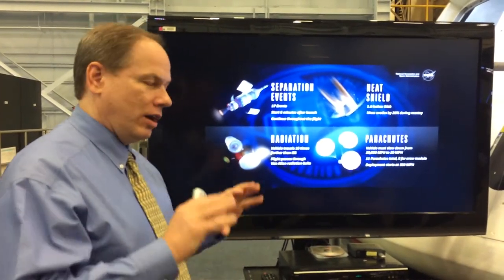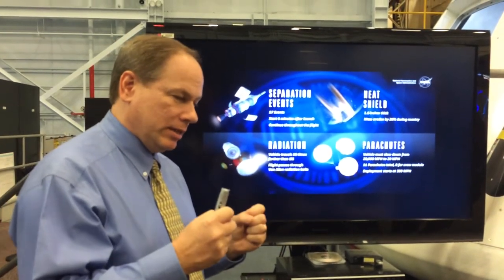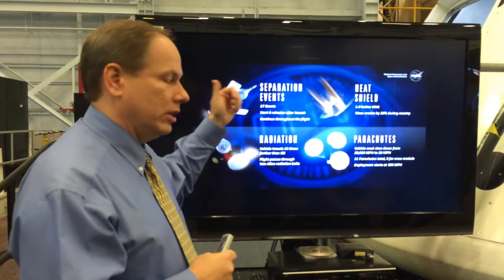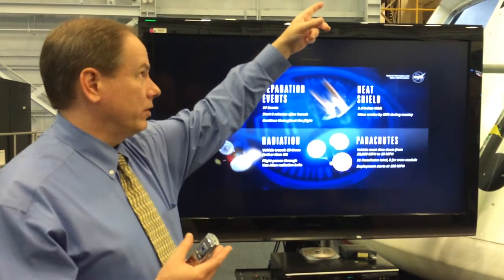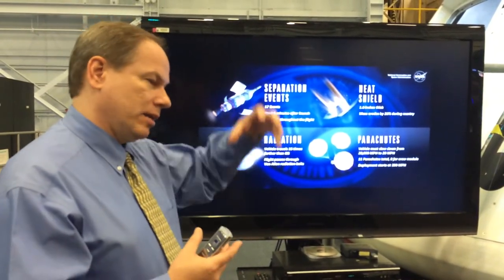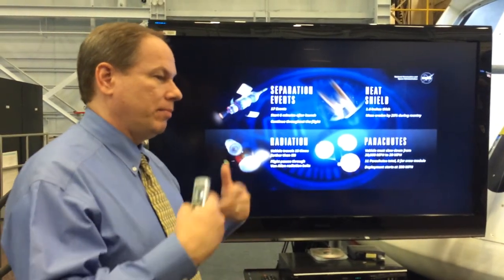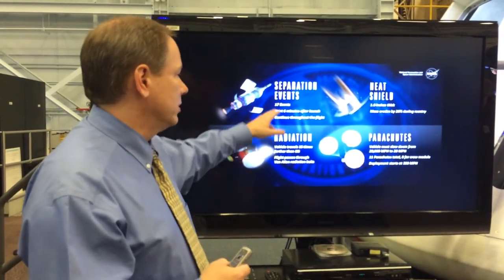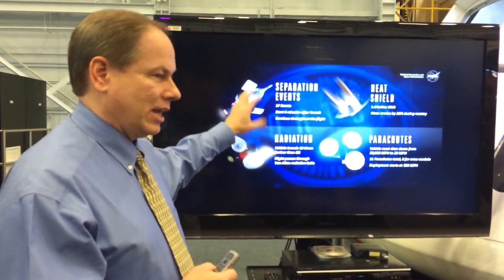And within that, on this particular flight, there are six mechanisms that attach the CM to the SM — all of those have to fire and come apart. On re-entry, when you come through on parachutes, you've got to separate the top cover — the forward bay cover — that isn't on this mock-up. That comes away on chutes with a separation mechanism that fires it off really fast. Then the chutes have to come out in a multi-stage effect. There are a lot of mechanisms, and really this flight is about testing out all those mechanisms in the kind of environment that you actually see.